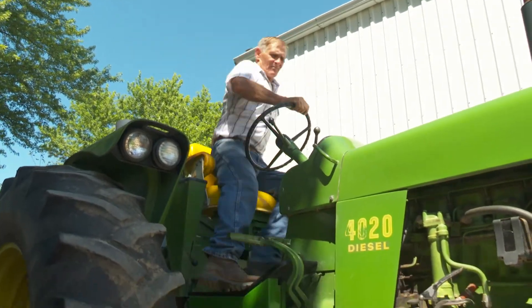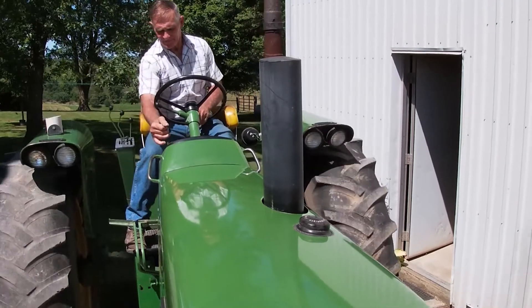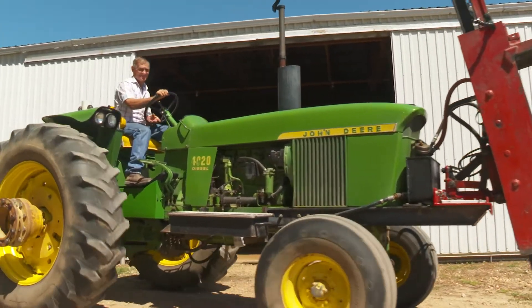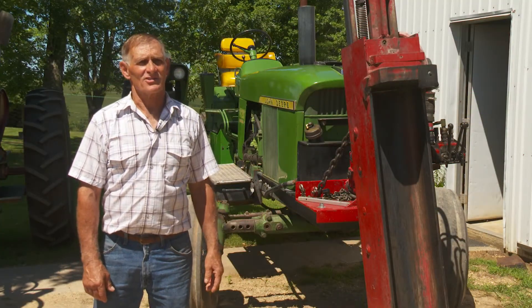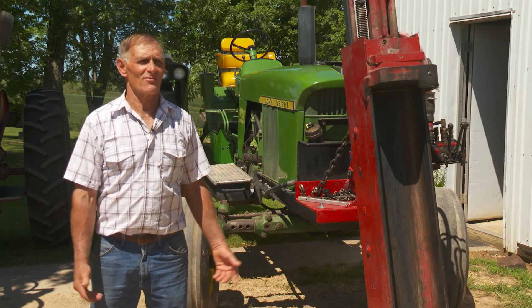This is a 1970 40-20. It's got 7,100 and some odd hours on it. I'm the third owner of it. The only thing I've really ever done to it is clutches — a couple clutches. Never had any trouble with the transmission or hydraulics or anything.